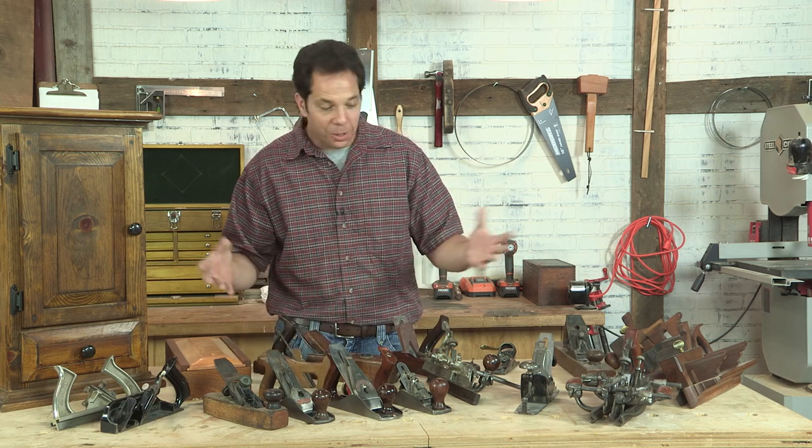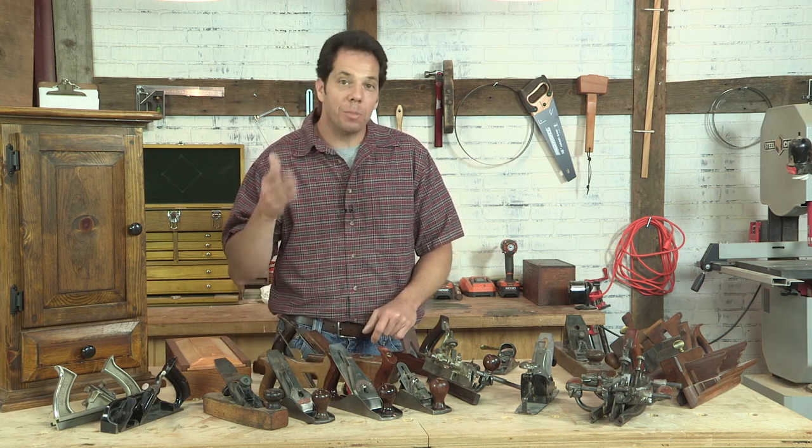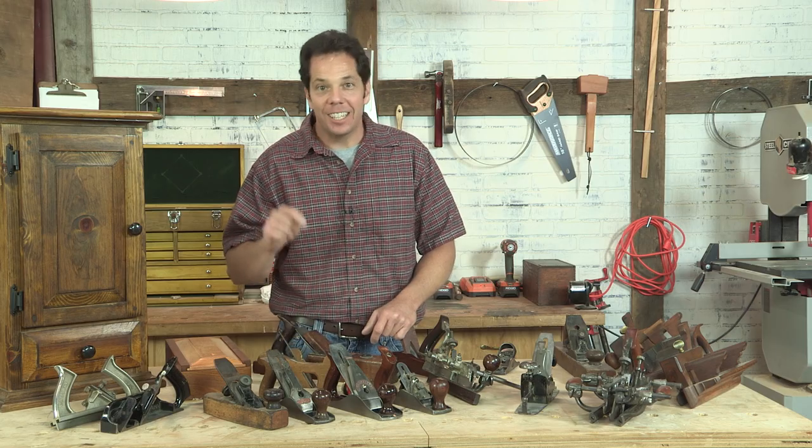Well, I hope you enjoyed my little tour, and I hope you keep watching more episodes of I Can Do That right here.